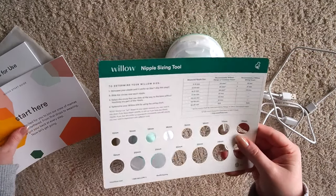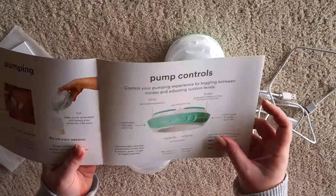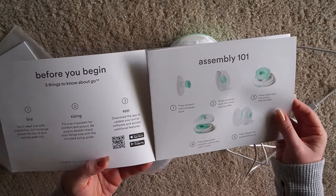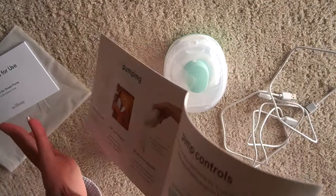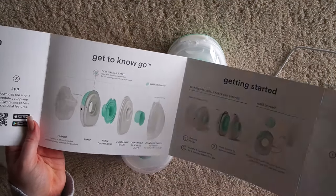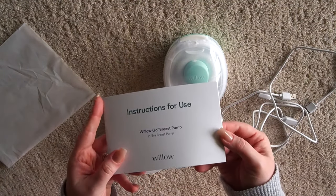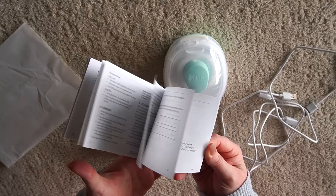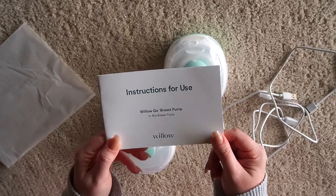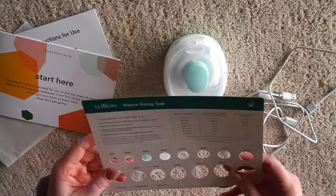Then they have this quick start guide right here, which is also very helpful. If you're looking to dive straight into using this pump, this is probably what I would tell you to look over because it's just got loads of information here and some really great graphics. And then lastly you have your full size owner's manual, which goes over all the details and every little thing that you need to know — so that, the quick start guide, and also the sizing tool.